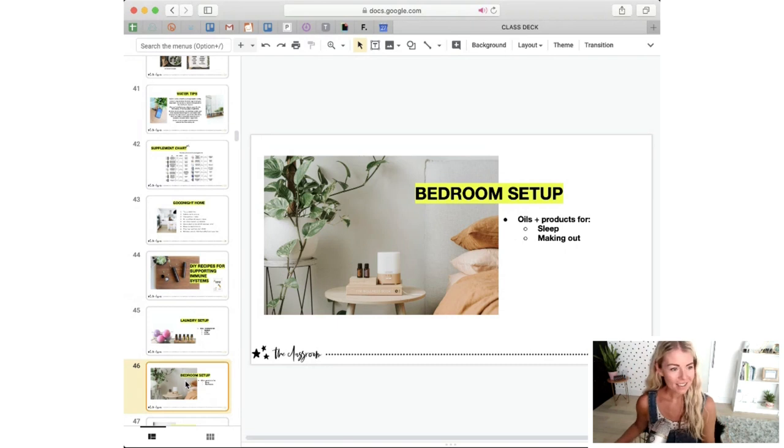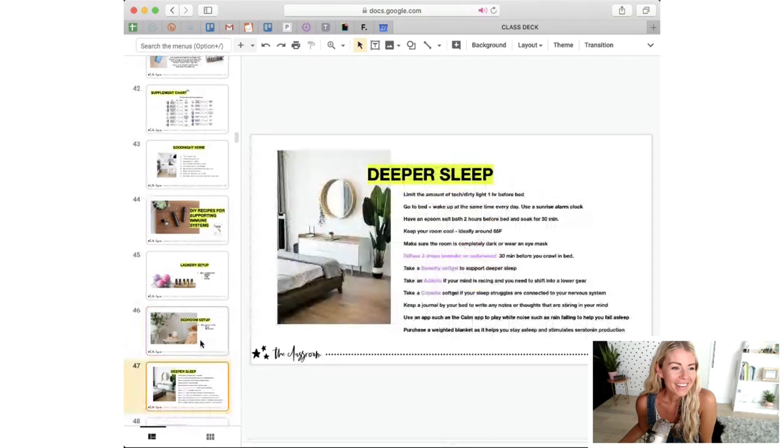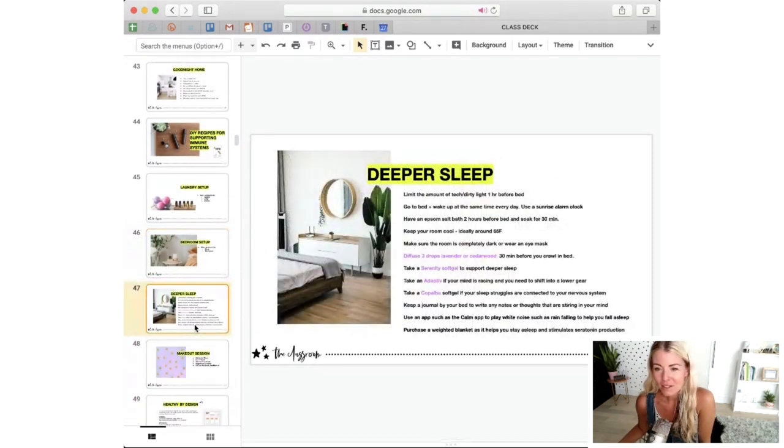The last room I wanted to talk about is the bedroom setup. Here you're thinking about oils and products for sleep — and for making out. For deeper sleep, you'll want to think of having a diffuser on your nightstand and some key oils like lavender, cedarwood, and vetiver. Serenity blend on its own is beautiful in the diffuser — just three drops or so. You might also want more sleep-supportive supplements in your bedroom like Serenity, Adaptive, and Copaiba. Serenity is really effective if you just can't turn your brain off. Adaptive helps if you need to go to a lower gear, and Copaiba works with the endocannabinoid system and is a great booster.